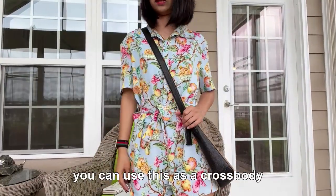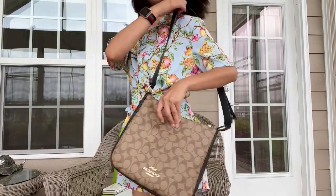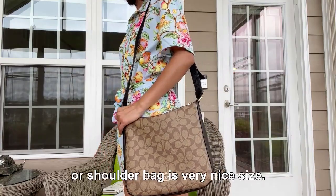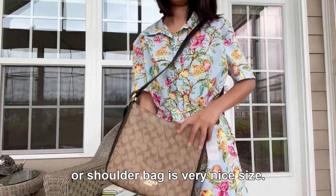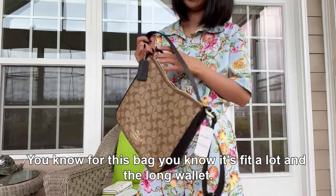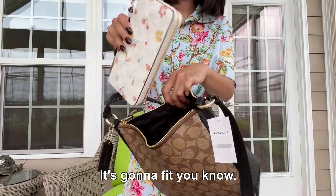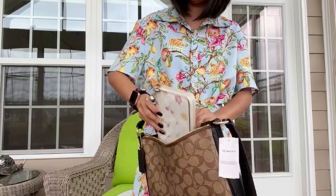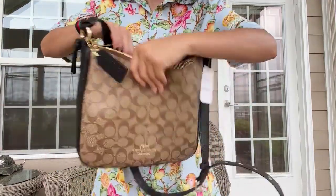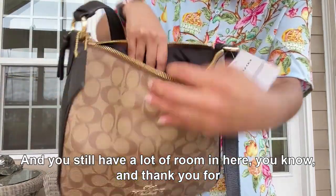You can use this as a crossbody — it's a very nice size. The bag fits a lot, and a long wallet will definitely fit in here. You still have plenty of room to spare.